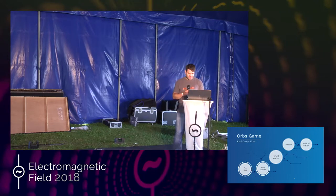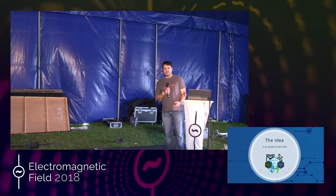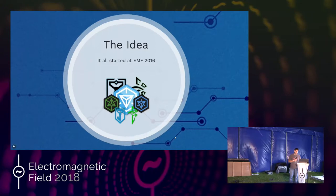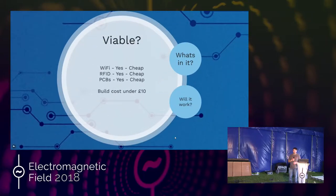The idea started last EMF camp, and I pinched a bit of Ingress, really, for those that know it. I thought, what can we do that's kind of a little bit EMF-like? And that's what I came up with. So the first thought was, how viable is it? Because obviously I've got to make a lot of these things, so they've got to be cheap.